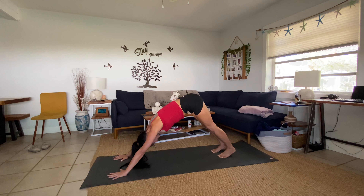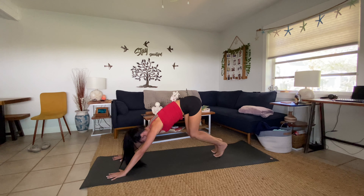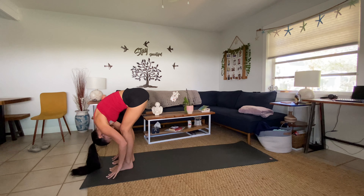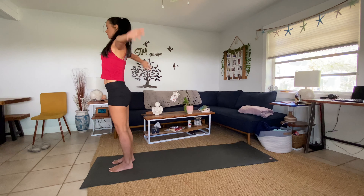Inhale, lift and lengthen, open your heart. Exhale, bow to the earth. Inhale, swan dive all the way up. Exhale, hands to heart center. Deep inhale, big exhale. Exhale fold.